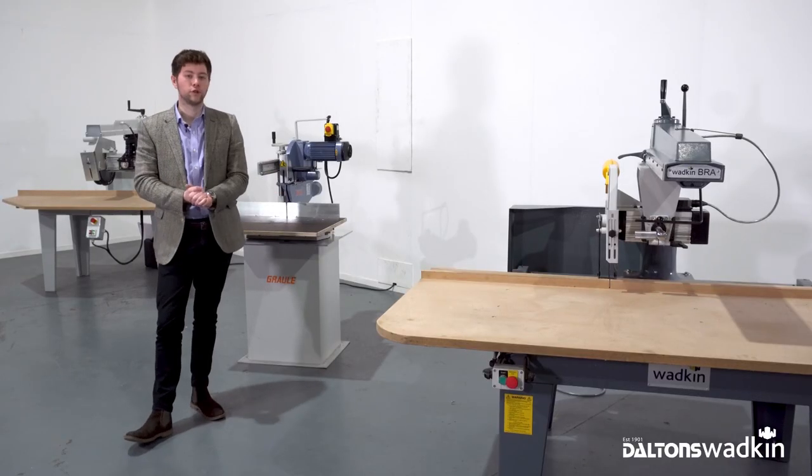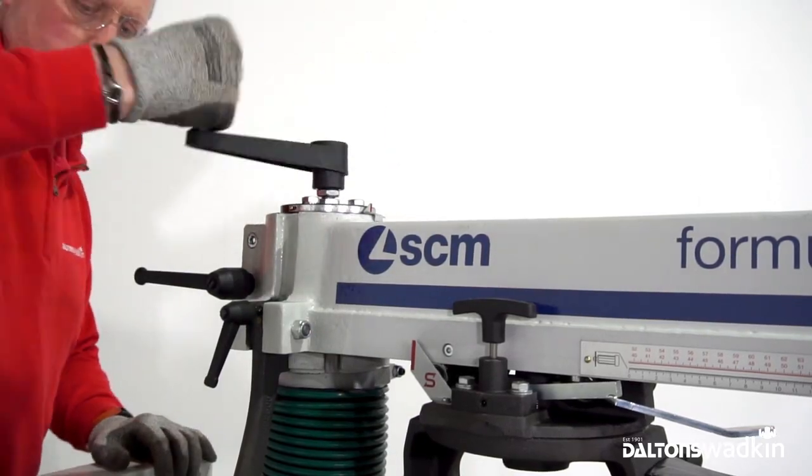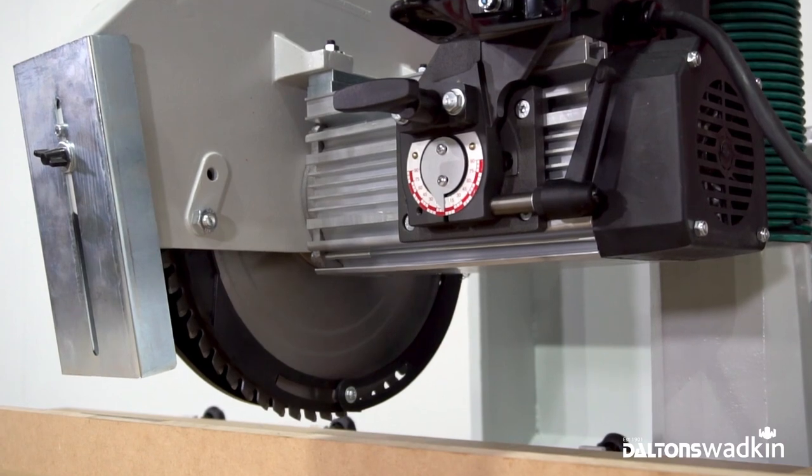I'm going to introduce you to Warren — he is one of our operator trainers and he's going to be showing you the three machines making some straight and angled cuts.